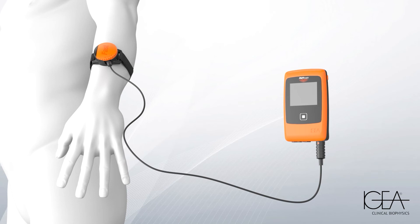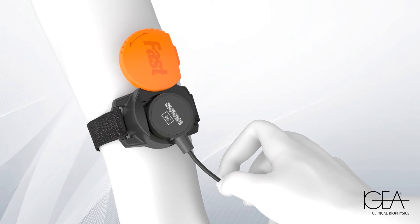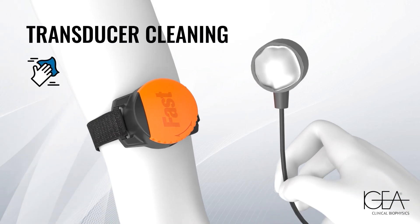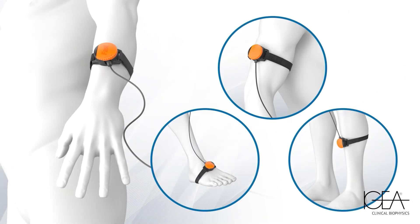At the end of the treatment, remove the transducer from the holder, clean the device and the treated area. It is possible to use Fast Therapy on both upper and lower limbs.